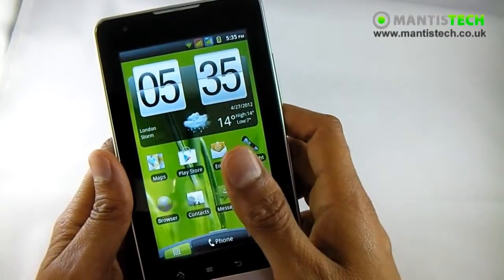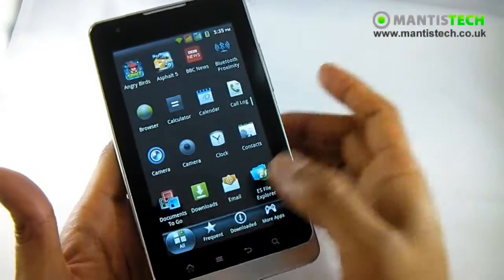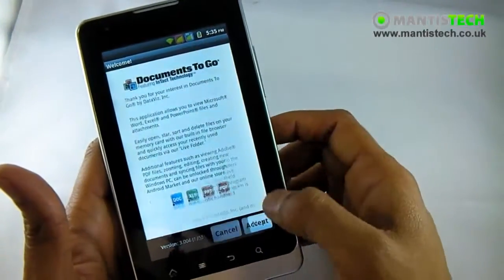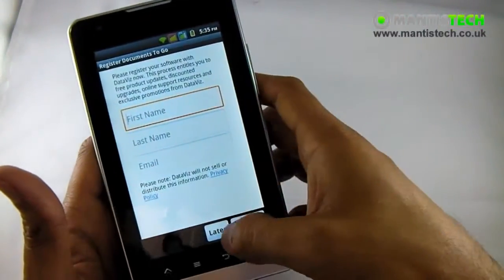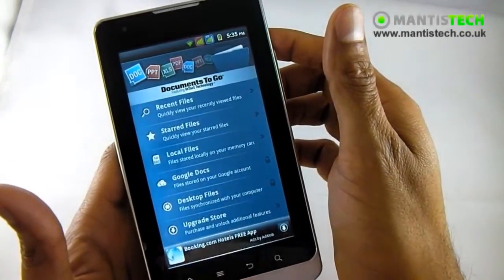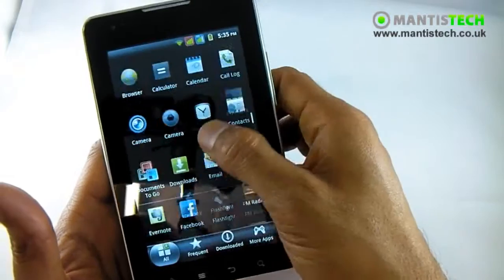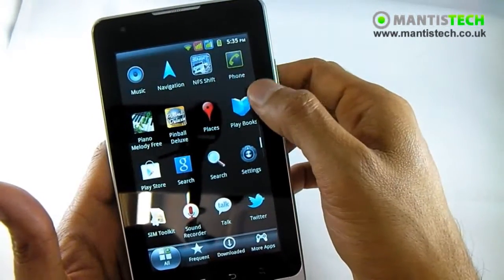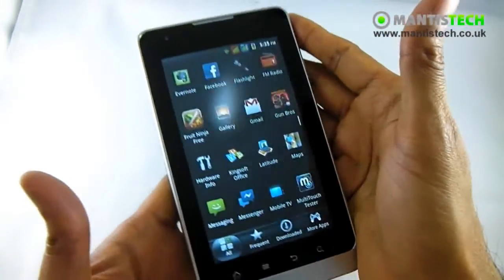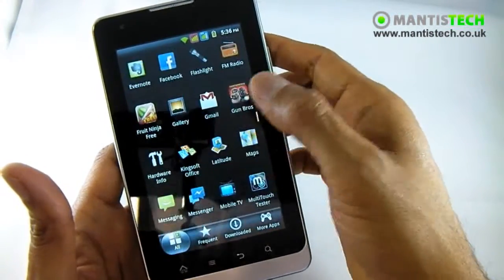Let me quickly show you some applications. Being such a large screen you'll probably want to do some work. You've got Documents to Go on here - I can do things like you can do on your PC. I can do Word documents, Excel documents, and PowerPoint documents as well. That's an excellent thing to have while you're out and about. This size screen is in between a phone and a tablet - if you find a tablet too big and a phone too small, this is what you'd want.